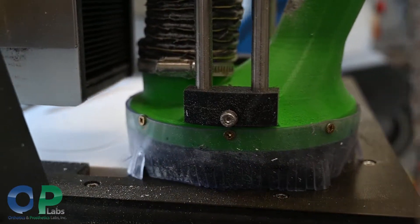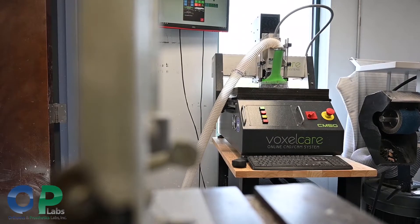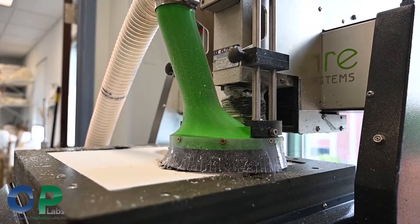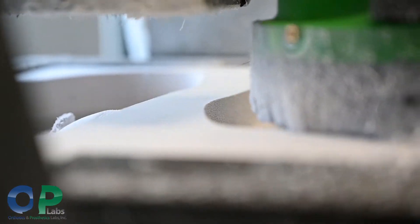With the tri-lam, you'll see there's a very thin layer on top — that's the bottom of the foot orthotic. Then we have something a little cushier in the middle to absorb shock, and something very dense on top of that. We use those for our functional foot orthotics.